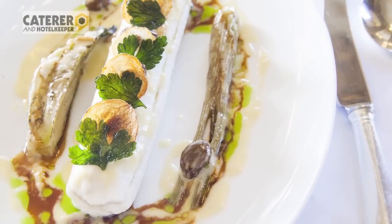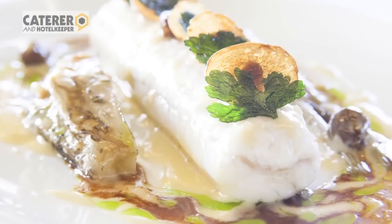That is my take at Cliveden House on the classical Dover Sole Véronique. Thanks for joining us.